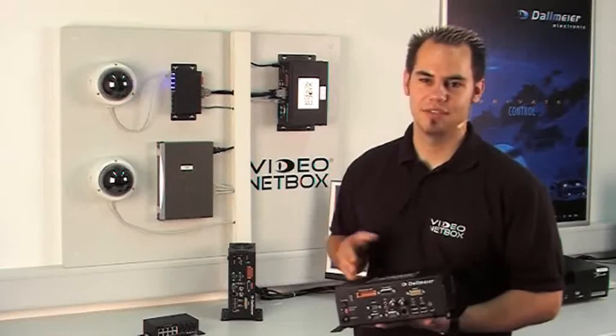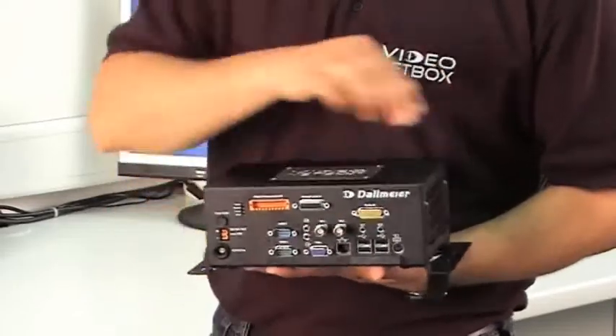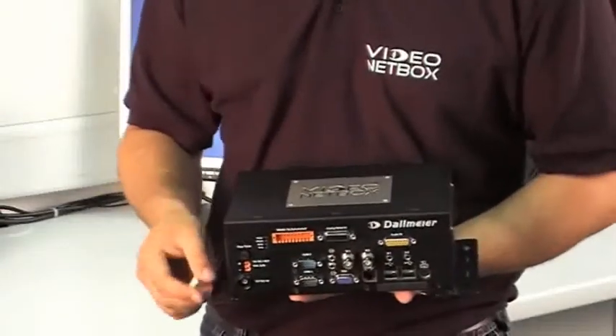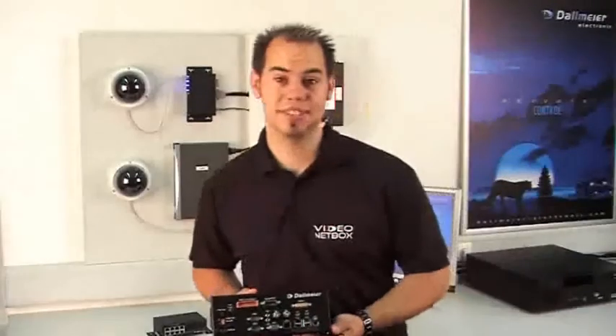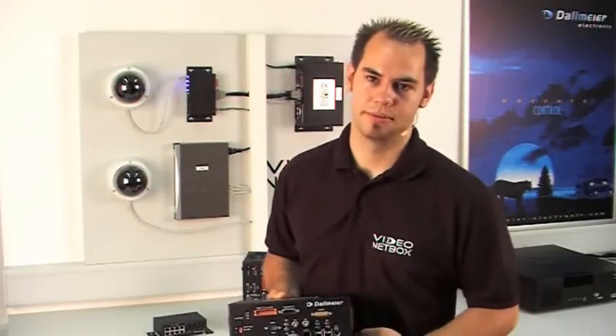As you can see, the video netbox obviously looks very different from any other recorders or servers you might already know. Owing to its compact design, you can mount the video netbox either on walls or to ceilings. The video netbox is an 8-channel recording server. It can be operated either as a hybrid or IP device.